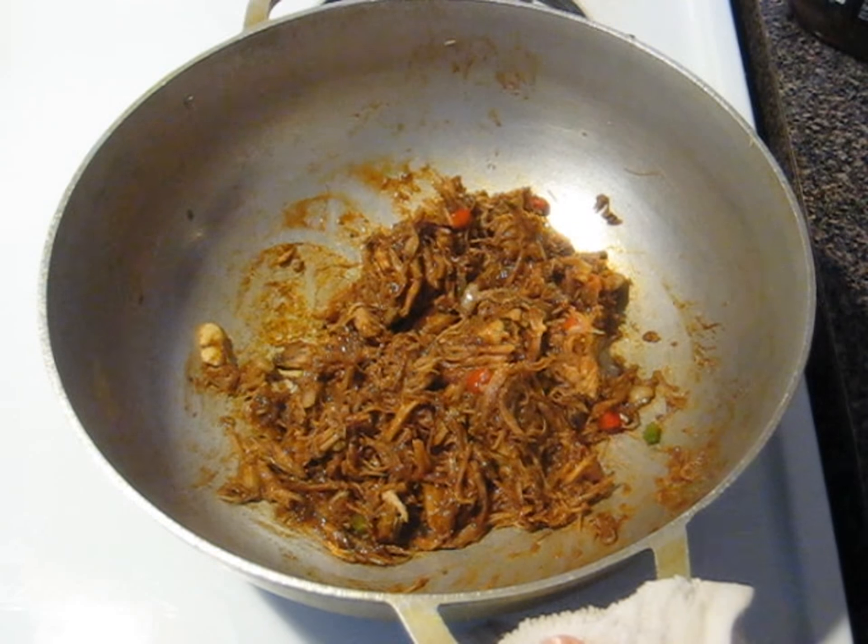Now I'm going to add cheese. In my other jibarito I used mozzarella or cheddar — check that video. This one I'm going to use American cheese. I'll break it in half — if you want more cheese, that's fine. I'm going to put this in the oven for a few minutes to melt the cheese, while I finish assembling everything.